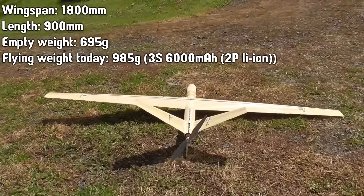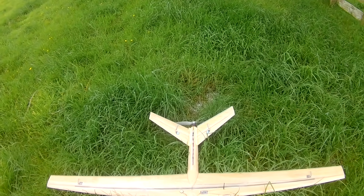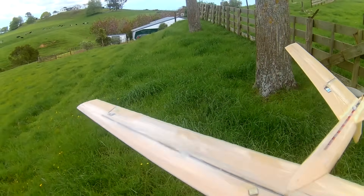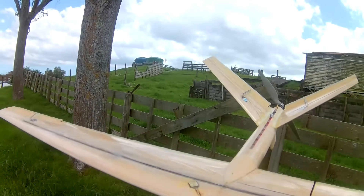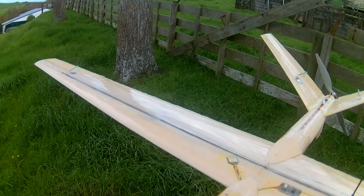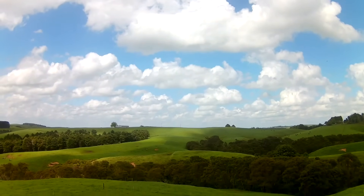It's a nice day today, just a light breeze every now and then. I'm going straight for the 12-inch prop because the 10-inch, or probably even the 11-inch, just doesn't really have enough thrust. We are in — let's start in manual mode. Just one last check to see that the surfaces are going the right way. That's a lot more throw than there was yesterday, I wonder why. That's enough thrust — that's about 60% throttle.